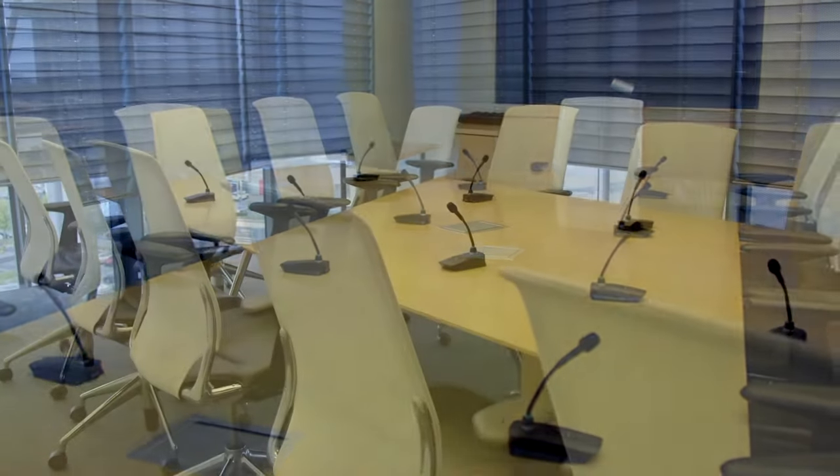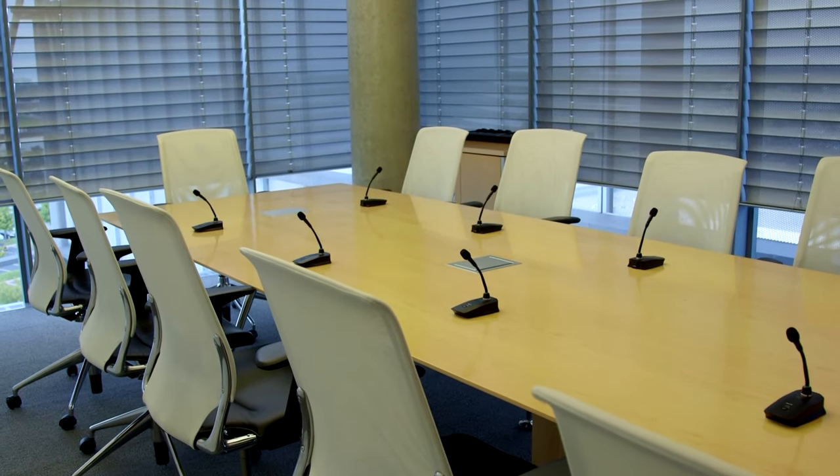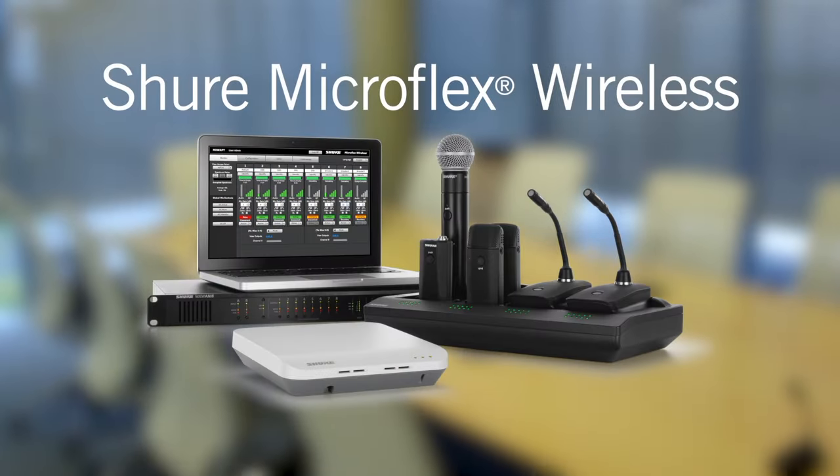The MicroFlex wireless system provides a great sounding, simple to use wireless microphone solution for conference rooms and meeting environments. This video will take a closer look at the various components that comprise the MicroFlex wireless system, while providing some basic guidance for configuring a system.